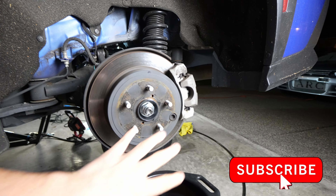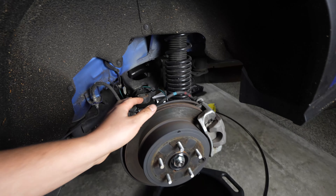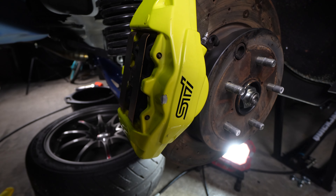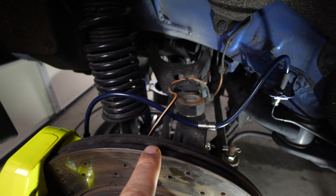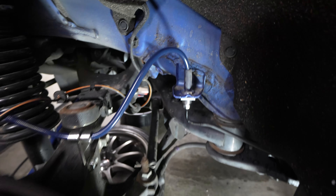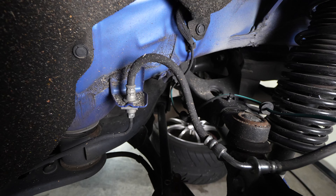We're going to get the stock calipers, rotors, everything removed, stock brake lines. We're going to install some stainless brake lines and upgrade to the STI setup. I've already installed the passenger side and I wanted to give you guys a good comparison of how the brake line fits - it fits just like stock with how it connects and comes all the way up, compared to the factory brake line. It fits exactly just as good.